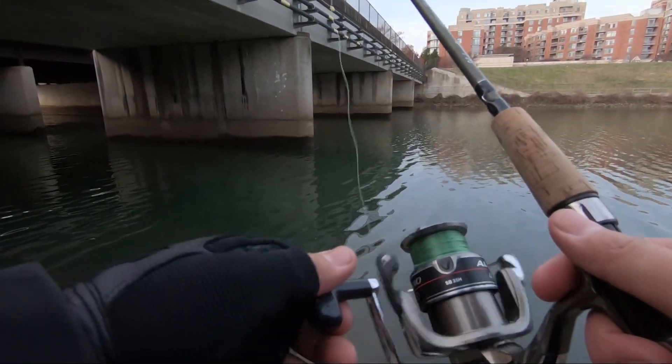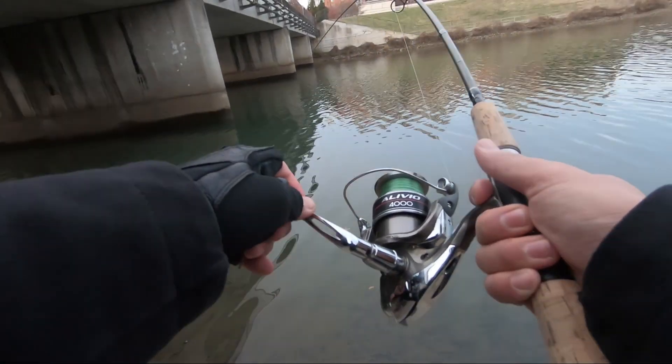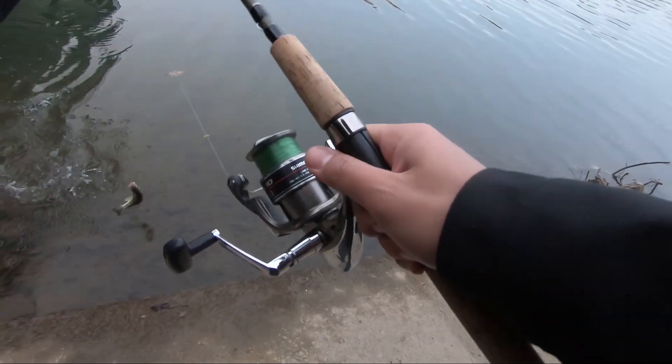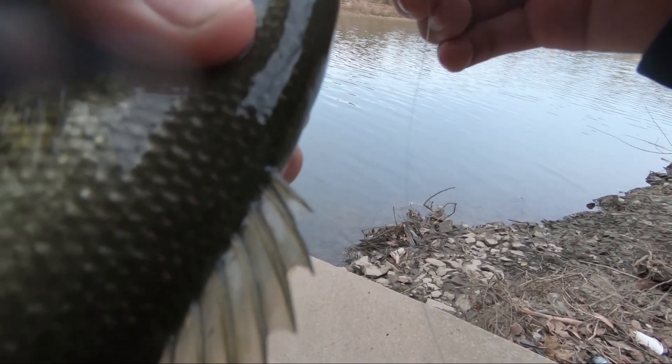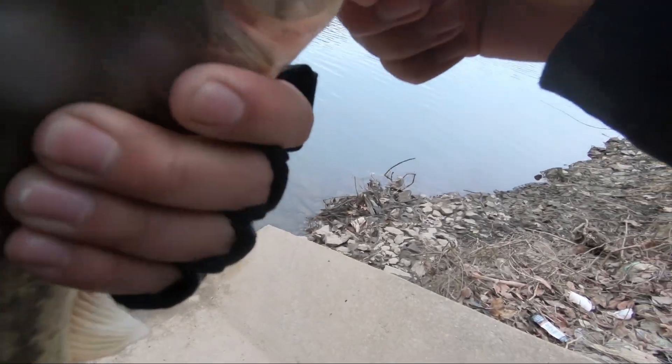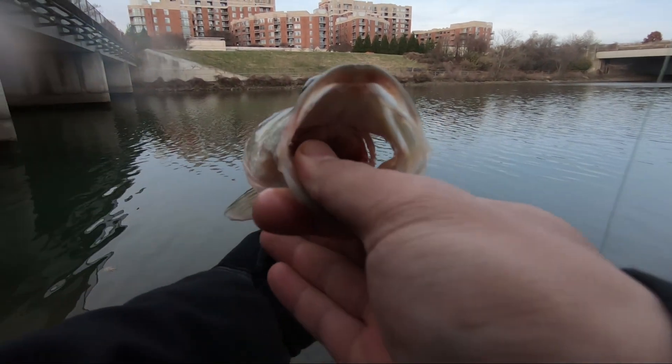Oh shoot, got a bass right here — and I was on my phone while I got this too! Get in here buddy. It's a nice one for you guys, probably a little pounder or so. Boom, look at it!